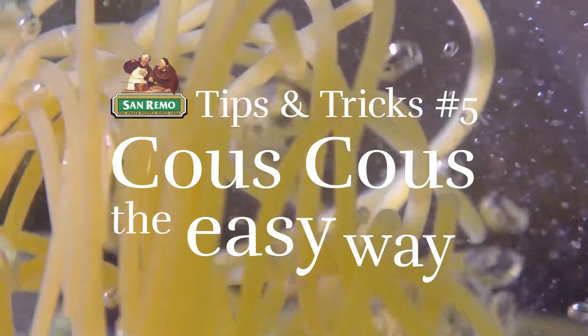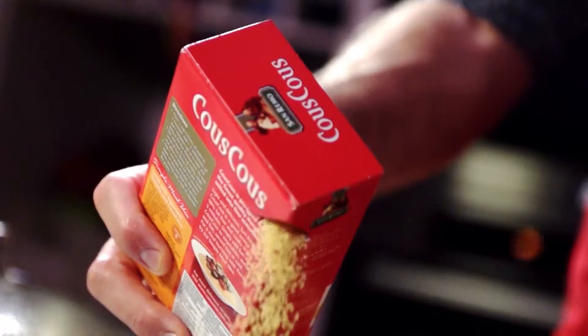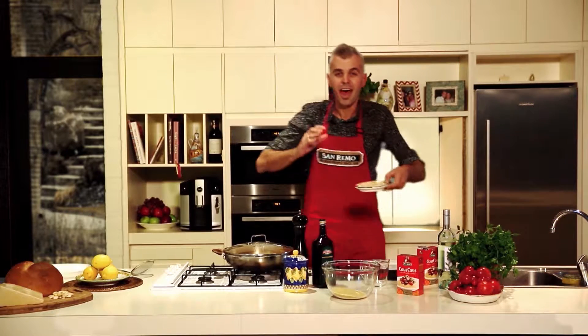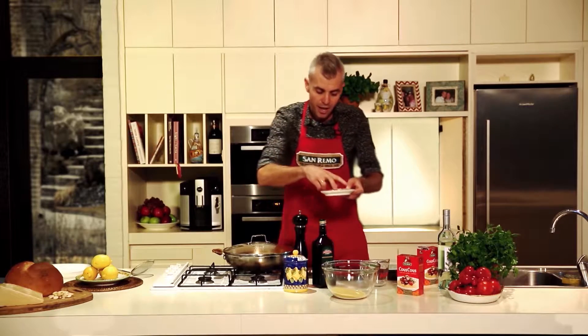So luckily enough, San Remo has couscous, which is going to take a full five minutes. One cup of couscous to one cup of boiling liquid. And another thing — the Arab influence throughout Sicily brought in pistachios and almonds, so I'm going to add some almonds.